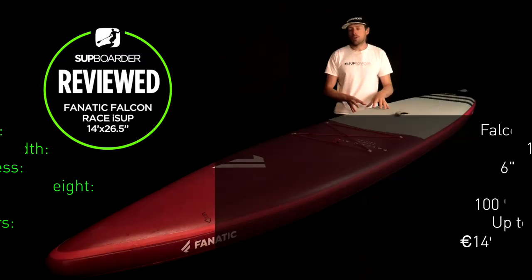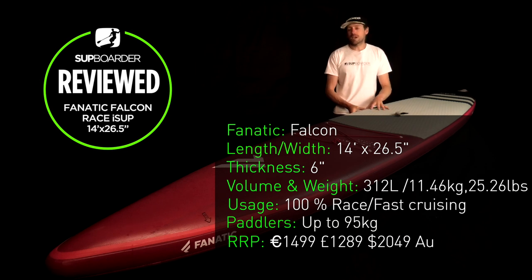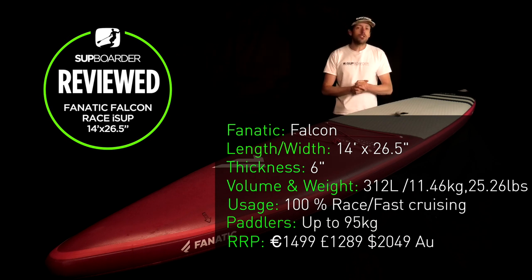The full specifications for this board: it's the 14 foot by 26.5 version. The literage is 312 liters and it's a fairly lightweight board, coming in at 11.46 kilos or 25.26 pounds. The price point is 1,499 euros, 1,289 pounds, or 2,049 Aussie dollars.